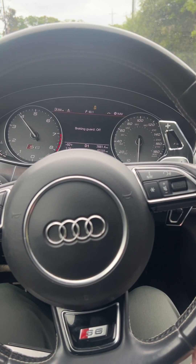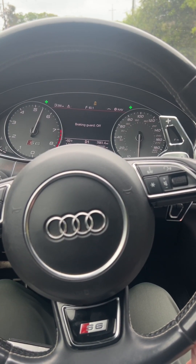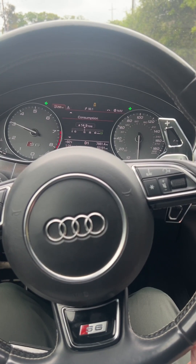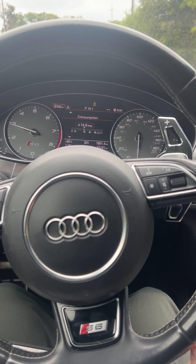Now we can go through any RPM we want, all the way up to 7000. Hit the kickdown button. Launch control comes down and locks at 2850.